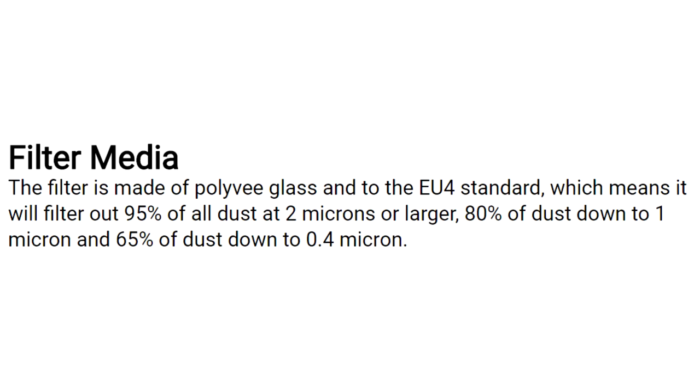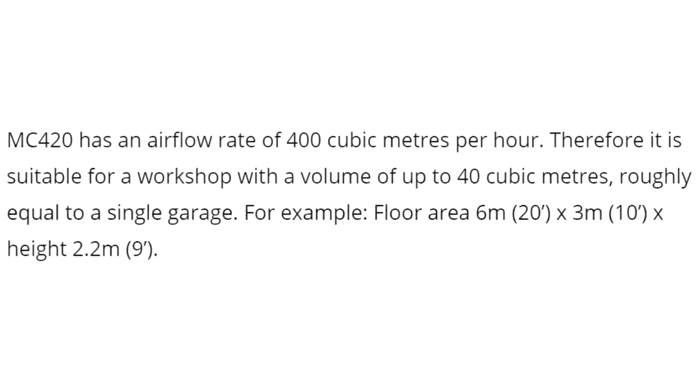According to the statistics, these filters filter out 95% of dust at 2 microns or larger, 80% of dust down to 1 micron, and 65% of dust down to 0.4 micron, and it has an airflow rate of 400 cubic meters per hour. That stuff's all a bit too technical for me but hopefully those numbers are useful to someone.